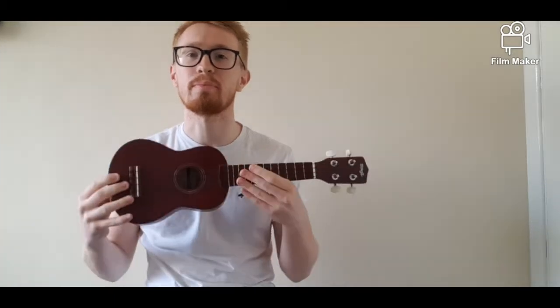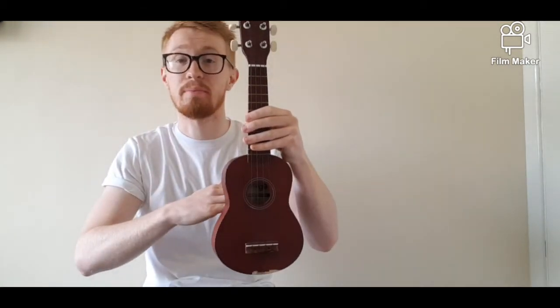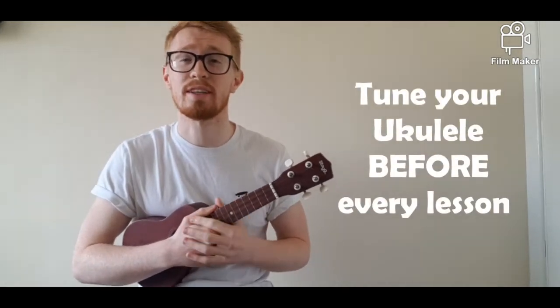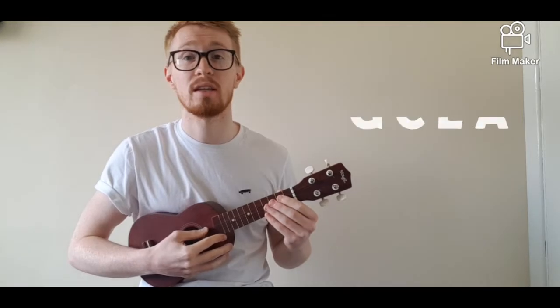In lesson one we first looked at the different parts of the ukulele. We went over different parts such as the headstock, neck, and the body. We then moved on to tuning. If you haven't tuned your ukulele, I would advise that you do that right now. You can either watch the pre-recorded video or remember we tune to G, C, E, and A.